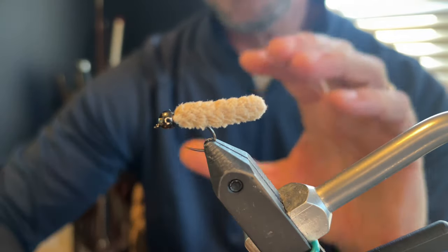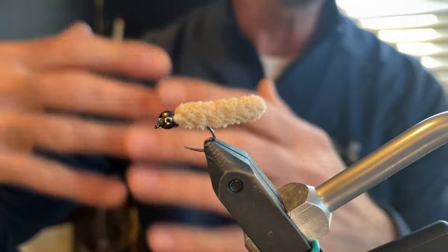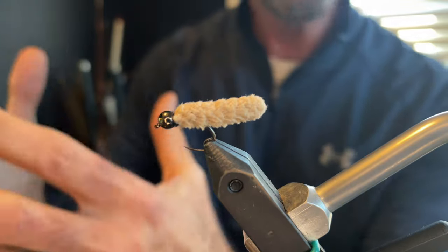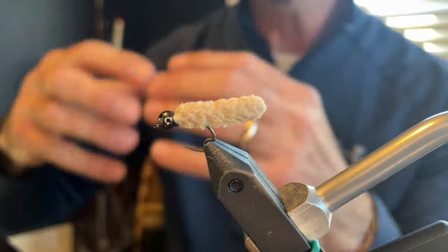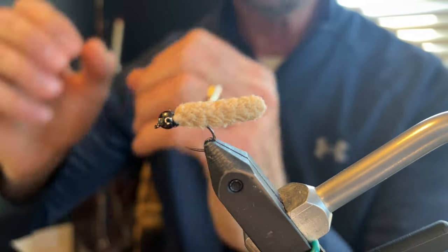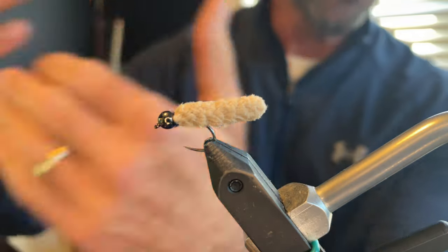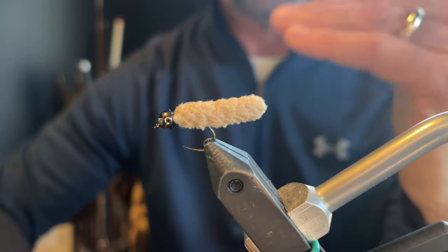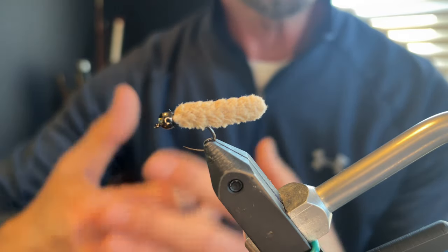I'm a big believer in having really nice, clean flies. When you have a really nice fly on the end of the tippet, it gives you confidence. When I fish with confidence, it just translates into being super in tune with each and every cast and each and every drift. When you fish that way, it puts more fish into the net. So I'm going to get a hook in the vise, walk you through the steps on how I tie it, and at the end I'm going to tell you how I fish this fly.